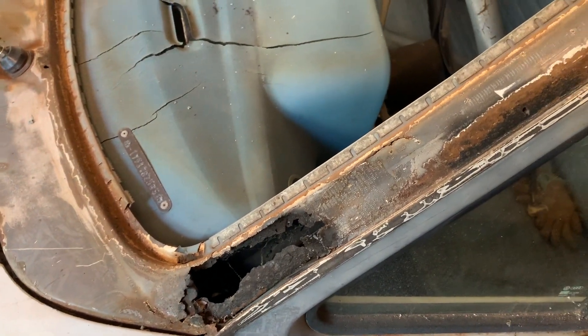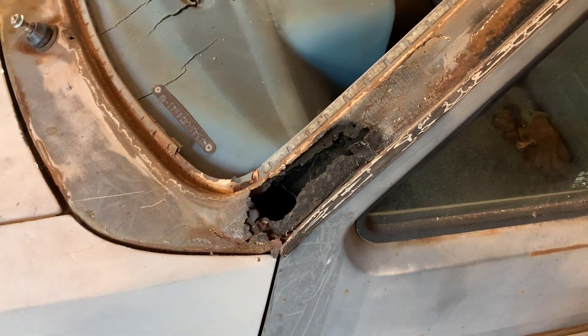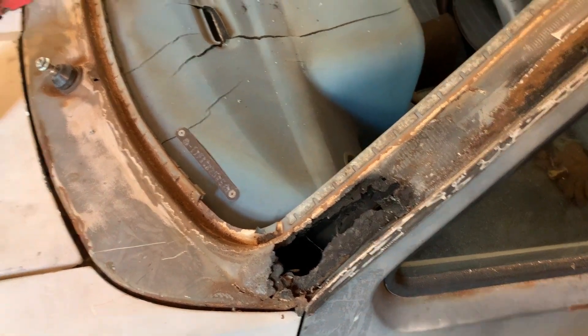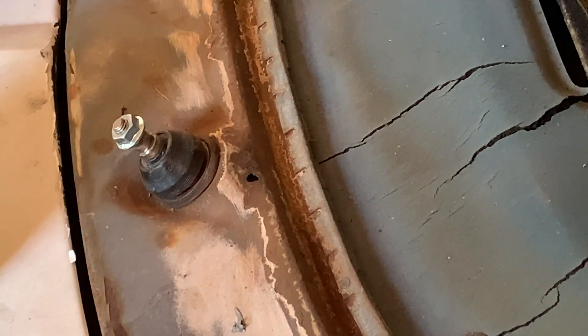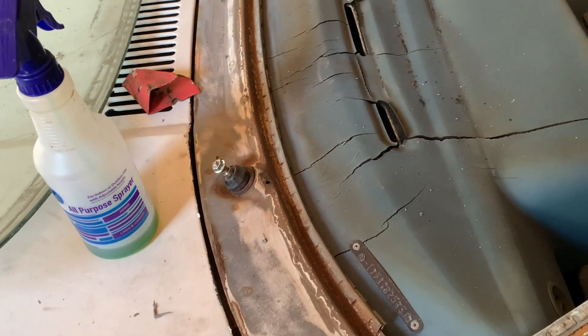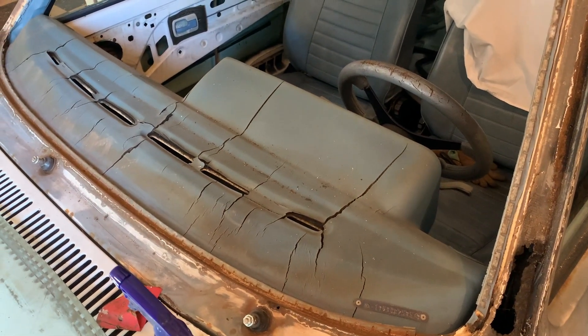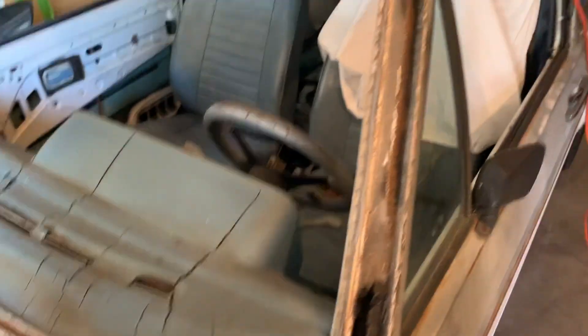That's gonna be the fun part. Gotta take off this fender, mock it up with the new piece that we got, cut that out, weld the new piece in, and hopefully not catch anything on fire. That'd be great. And then that little hole right there — that's gonna be easy, just put a little snot weld right there, grind it down. All in all not that bad. Gonna try to redo the dash also — that's pretty messed up. Probably not get a new one, probably just try to fix it up and repaint it. We'll see.